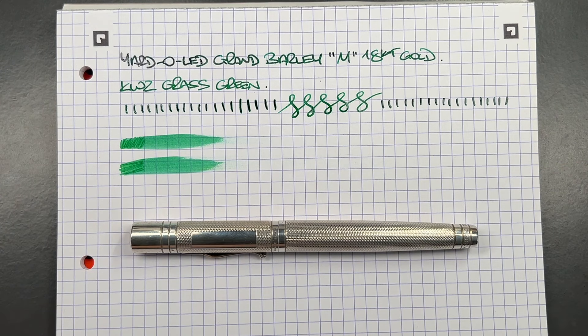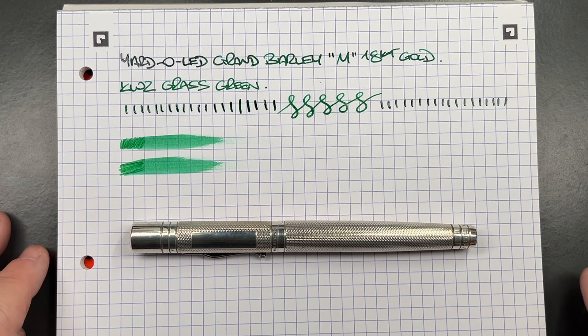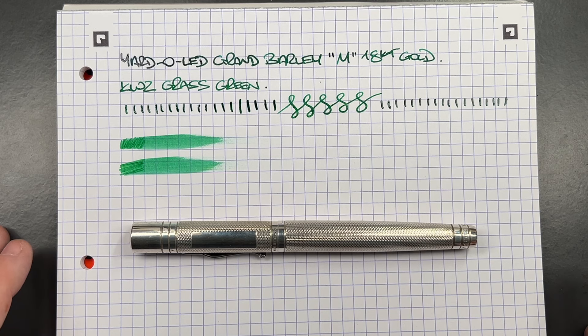What do I like about this pen? I love that it's a Yard-O-Led — I've been wanting one for a number of years. I'm really glad I was able to pick up both the Grand Victorian and the Grand Barley at the same time, used or secondhand rather than brand new. I like that this is a medium nib; the Victorian version I got in a fine nib, and I'm not as keen on the fine as I am with the medium.